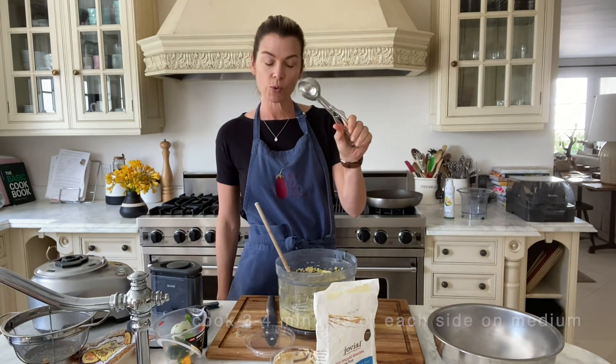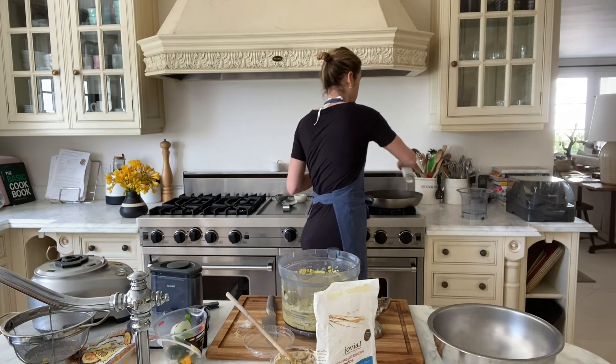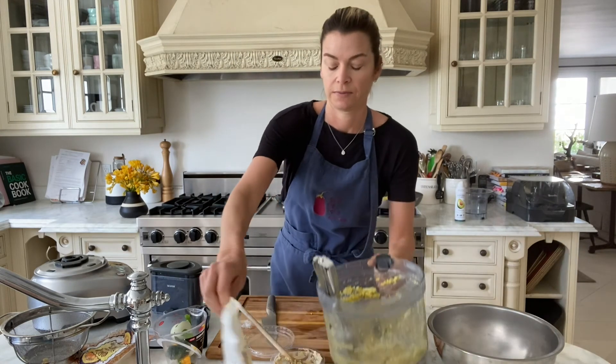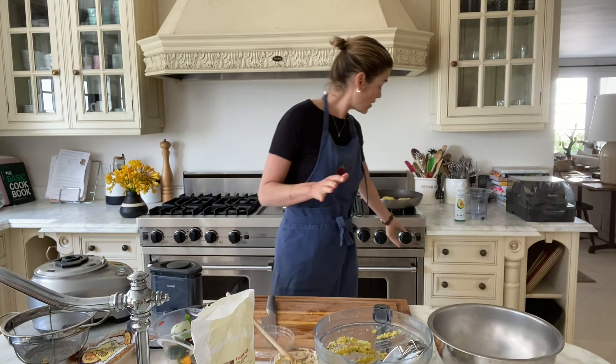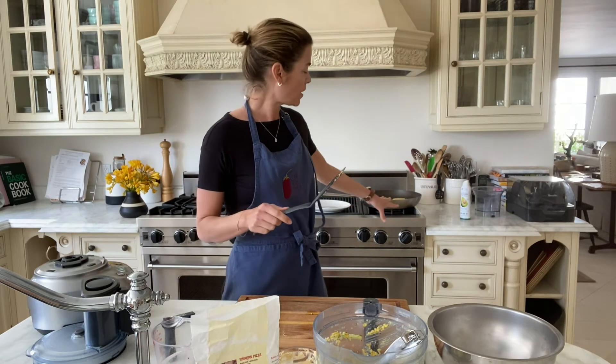I'll give this a couple of seconds to heat up and then I'll spray the avocado oil. Using my ice cream scooper, I'm just going to scoop the pancake batter into my pan and cook it for two, three minutes on each side. Since you don't want to flip them back and forth too many times, give it a good two minutes using a timer on this side and then flip them. It's been two minutes so I'm going to flip them and give them another two minutes. Cook them on medium high, even medium, so you don't burn them.